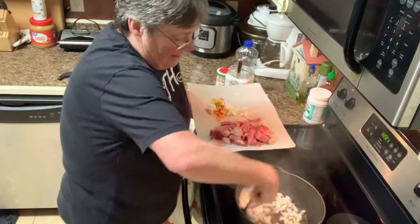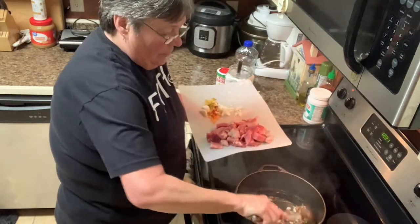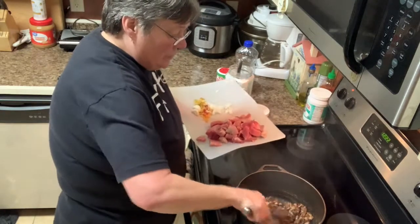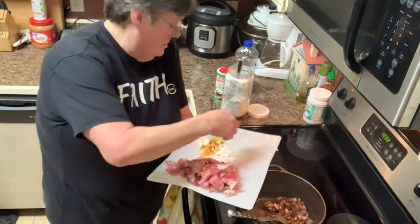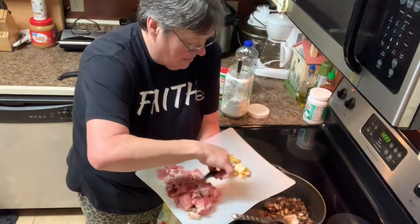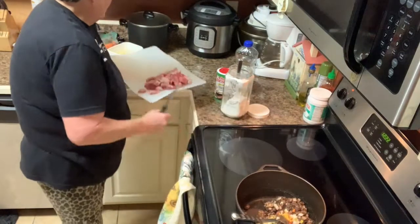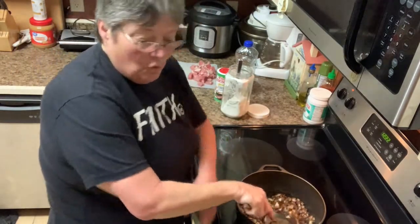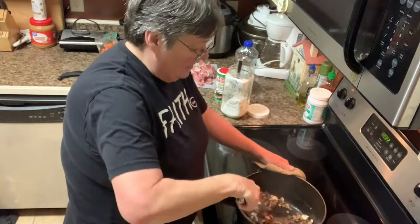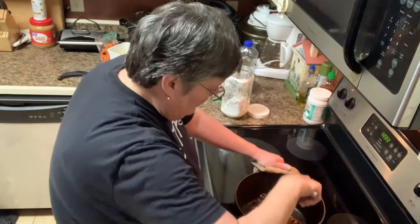I'm going to go ahead and put my onions in there, which is going to cool it down some. I'm gonna lower it now so I don't burn it - I want those onions to melt down, and it's still going to continue cooking the roux. I'm going to put the peppers in too so they all melt down. I put the two garlic cloves in whole instead of chopping them up - I'm going to let them cook and then mash them.